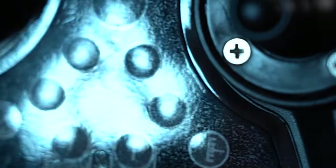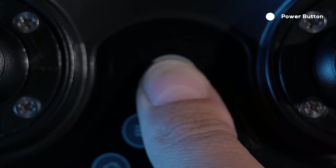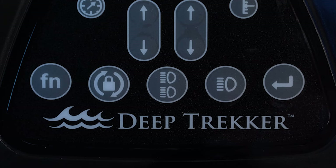The button panel is sealed to the plastic shell but can be replaced if necessary. The power button turns the ROV on and off. The menu button opens the main menu. Sub-menus are selected with the front left joystick and then opened with the enter key.